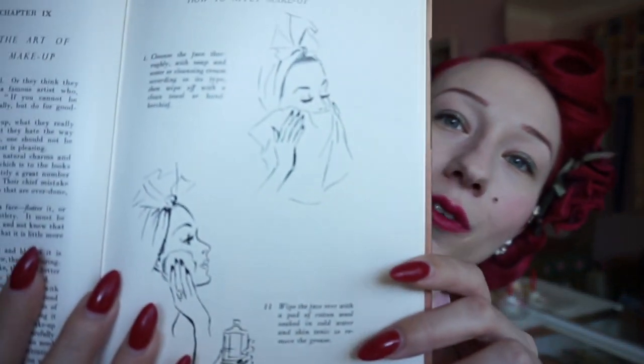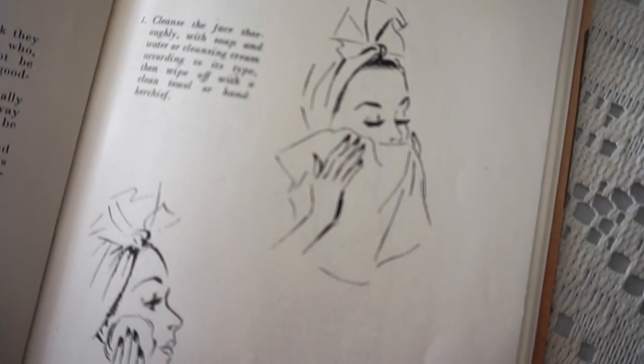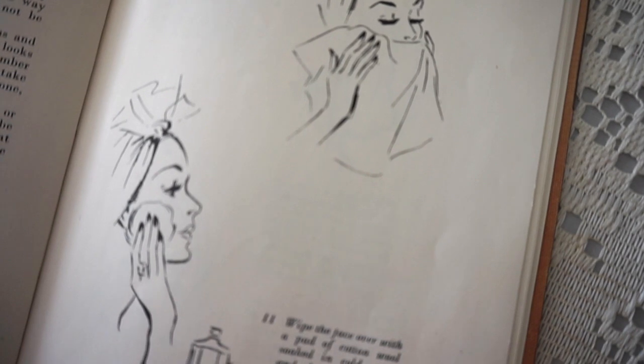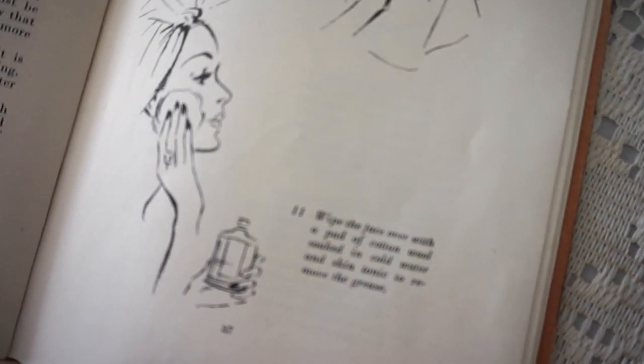I do truly love just how beautiful all the illustrations in this book are. Step 2: Wipe the face with a pat of cotton wool soaked in cold water or skin tonic to remove the grease. So I found some little cotton balls and I've got some cold water — just gonna wipe down my face. This is super soothing, really lovely with the cool water.